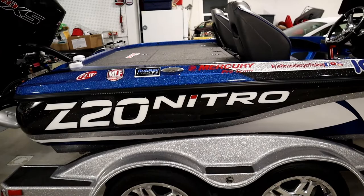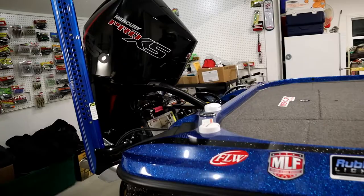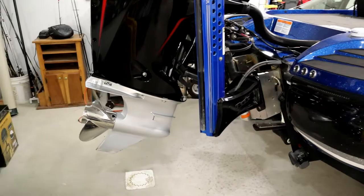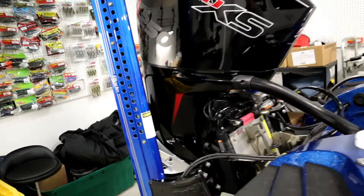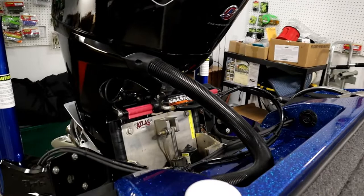This year we are running the Nitro Z20, a 2020 model, powered by the Mercury new four-stroke Pro XS — it's a mean machine. I had a chance to fish out of it at the end of last fall. We're running a 24-pitch Fury prop with dual Power Pull blades. Been running Power Pulls for a long time — great products. We're also running a 12-inch Atlas hydraulic jack plate.